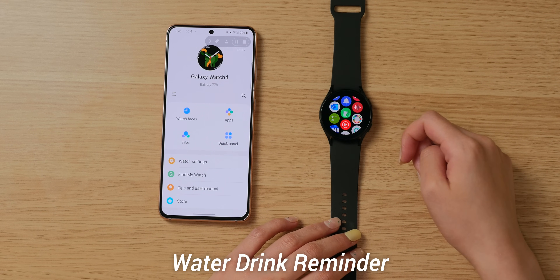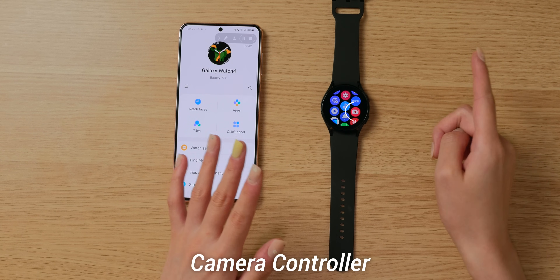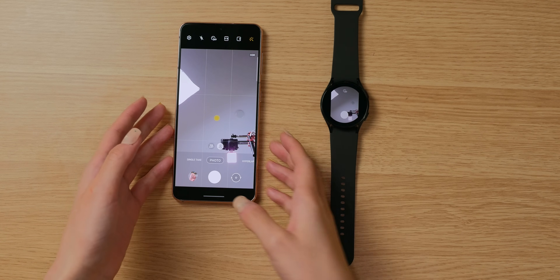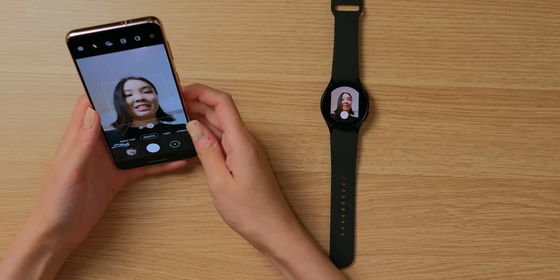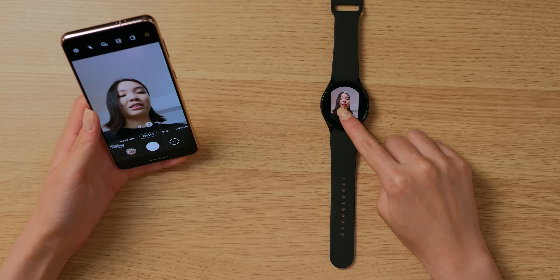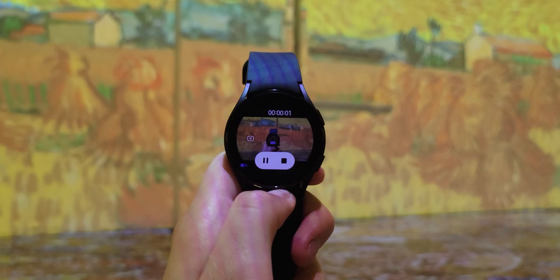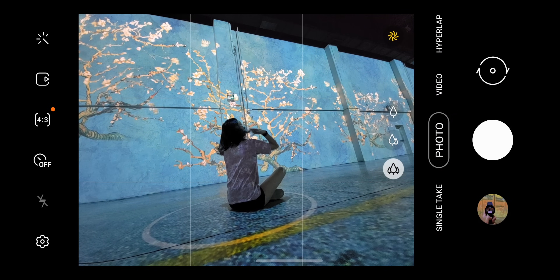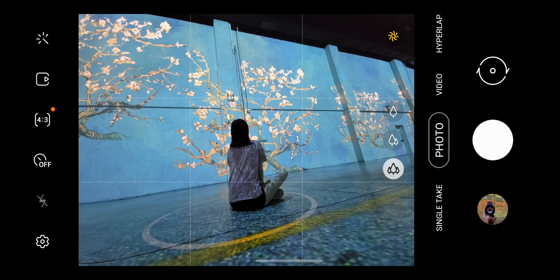There's also an app called the Water Drink Reminder. I downloaded it because I'm really bad at drinking water and always forget, so hopefully it will help. The last app I want to point out is the Camera Controller, which comes pre-installed on the watch. It controls your phone's camera — you can see your face on the watch screen and take a picture right from your wrist. If you ever need to take photos by yourself, this is much easier than using a timer on your phone. To explore more Wear OS apps, you can use the Play Store on your phone or directly on the watch.